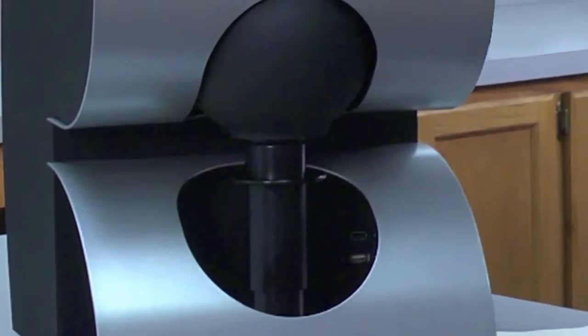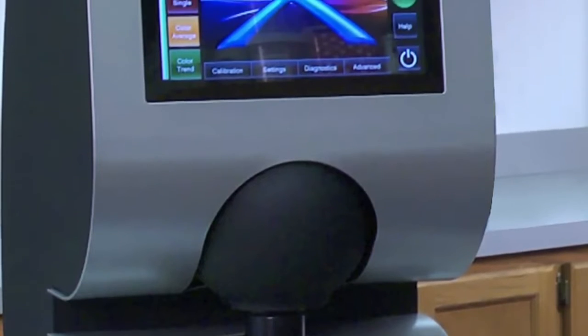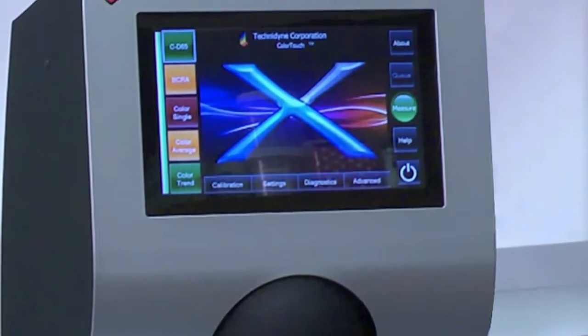That's why you can only count on technology brought to you by Technodyne to lead the industry into the future — with Color Touch X.